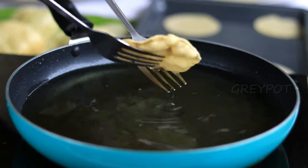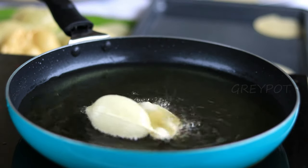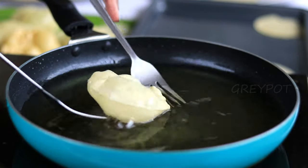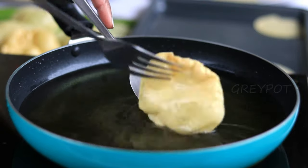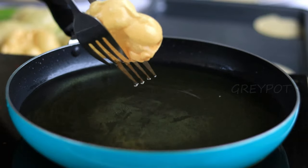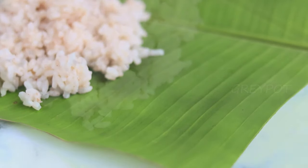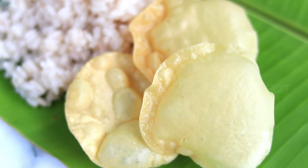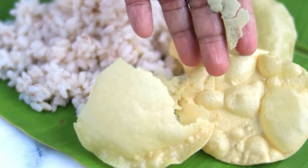I hope you give it a try because it's so worth it. You'll forget about all the hard work and pains when you see these papadams puff up while frying. I couldn't think of a finer dish to share now that Onam is just around the corner, so definitely try these crispy and tasty papadams to serve with your Onam sadhya.